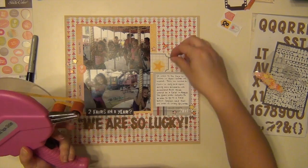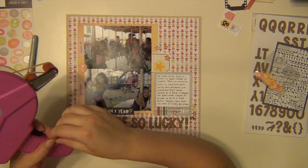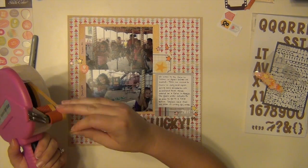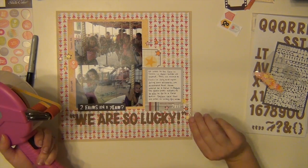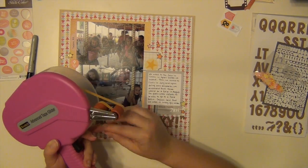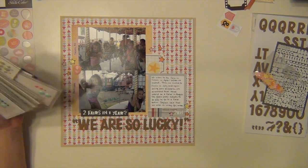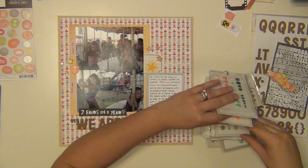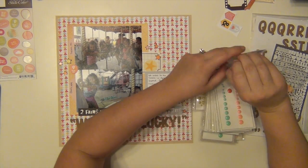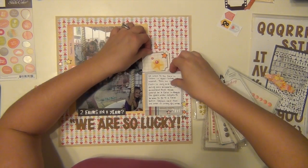I got all the stars outlined, and I'm just going to go ahead and use my ATG gun to get them all stuck down. Some of them were two stuck together and I didn't realize it even while I was outlining them, so I had to throw a couple back. They're just little paper stars, and they stand out much better after using the Sharpie along the edges. I like the way that turned out. I'm going to use some enamel dots — I used two different tones of pink, one darker pink and two lighter pinks.